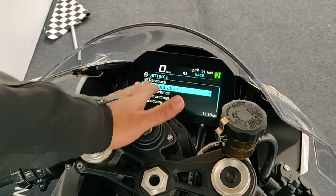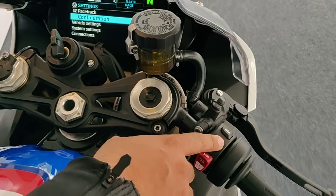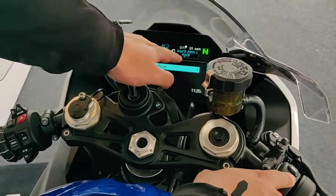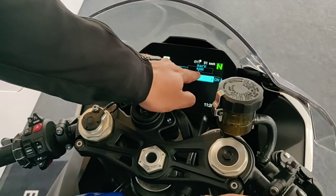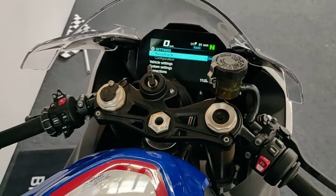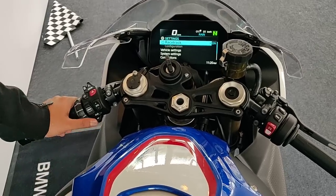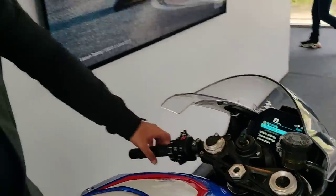With racetrack mode on, toggling through modes shows Race 1, Race Pro 1, Race Pro 2, Race Pro 3, and race mode only. To access rain, road, or dynamic modes you need to turn racetrack mode off, and then those standard modes become available again. It may look intimidating at first, but the system is quite intuitive — your hand falls very naturally to all the controls, and it works very well. The level of fine-grain control over this motorcycle is absolutely phenomenal.